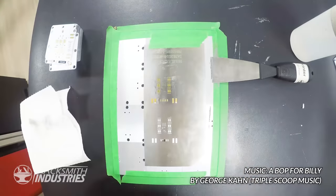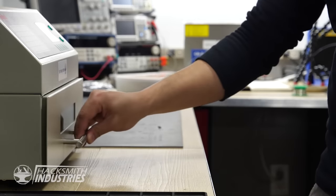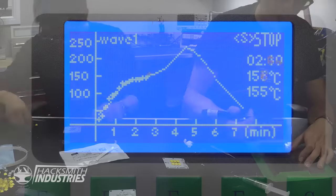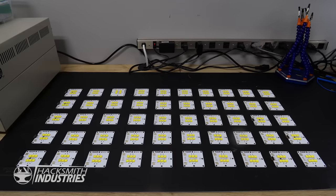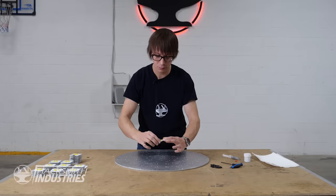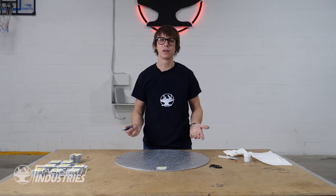Good thing we have interns. This is Jimmy. He's an expert in all things I don't want to do. Boards are done, we've got all 50 — let's put them on the heat sink.